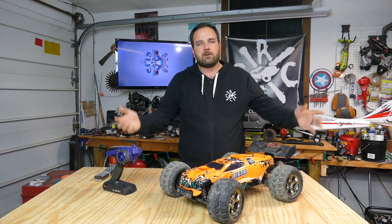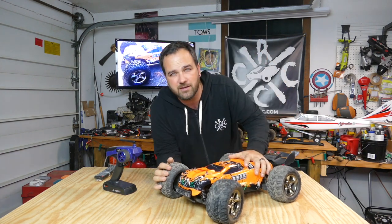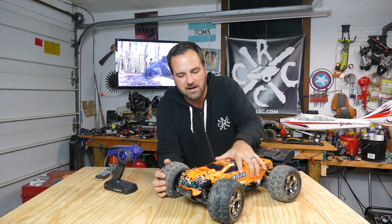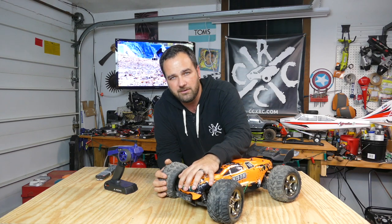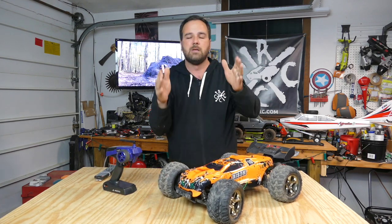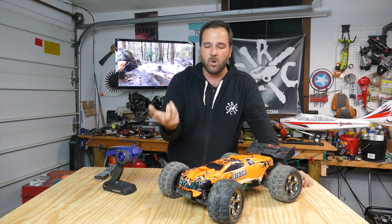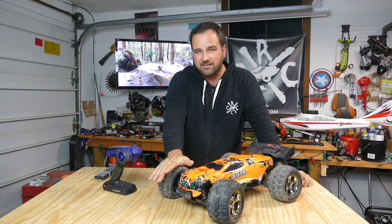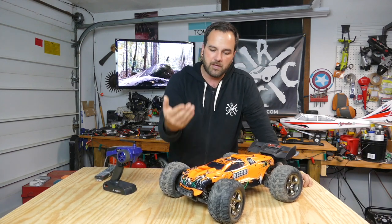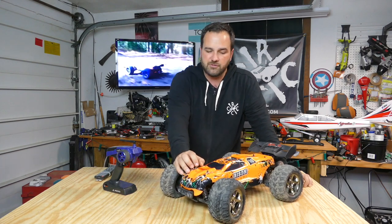Hey there guys, Tony here CCXRC and we've got the Bison on the bench. We're going to be doing some repairs in this video. I'll show you how to replace the spur gear because I've stripped mine out. I also had to put in a new arm bushing that holds the A-arm on — basically there's a pin that goes through and there's this plastic bushing that holds that pin in place, and it broke. I'll also show the repair I did to the bolt that runs through the front shock tower.